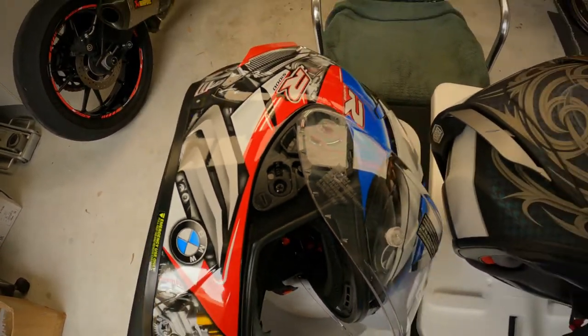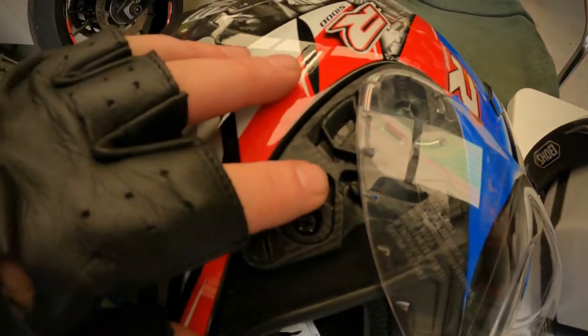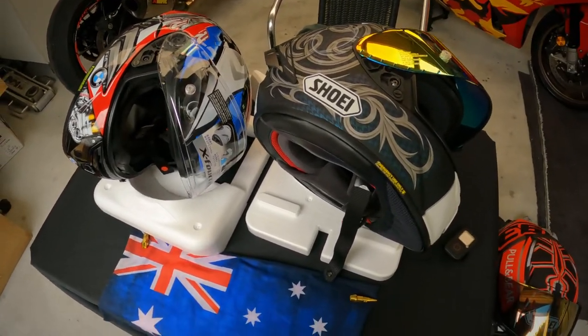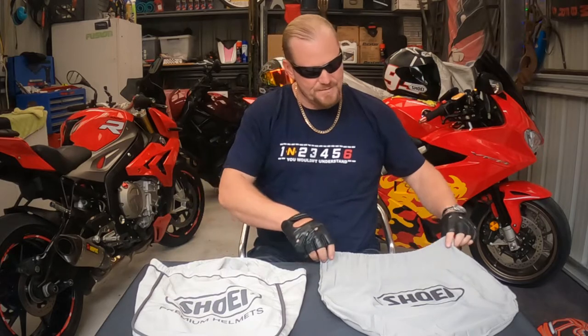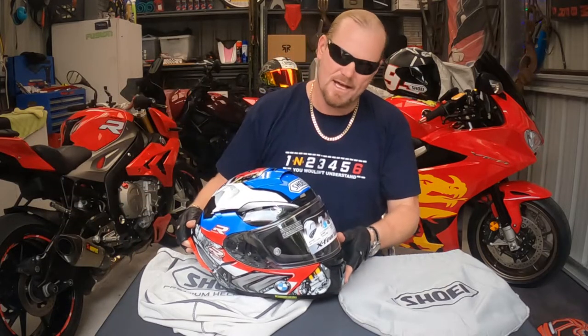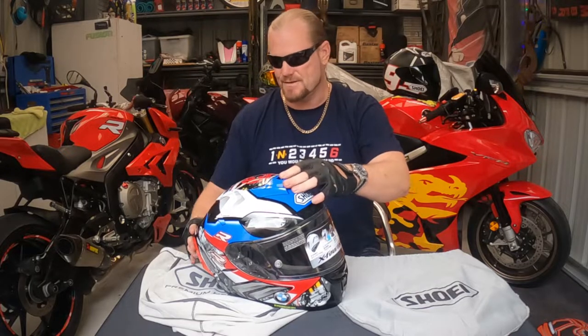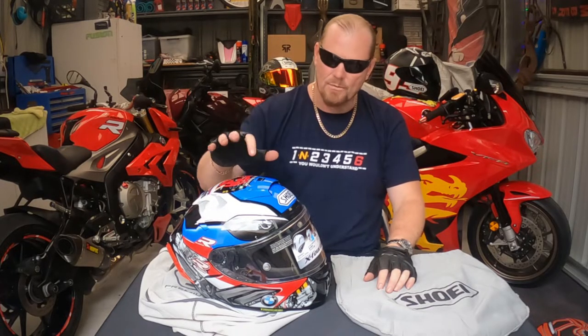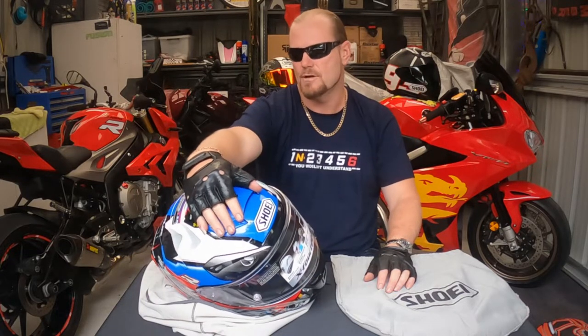In some of the other videos I saw — because I didn't do any research until after I got this — the spring on a fake one is usually silver. There are quite a few different things to ponder. These are the two different Shoei bags they come in — this is obviously the fake one, and this is obviously the good one. The genuine Shoei is made out of AIM technology — fiberglass with natural fibers, carbon fiber. The fake is obviously made out of PVC.